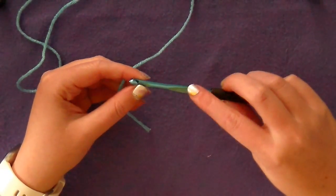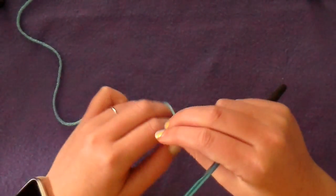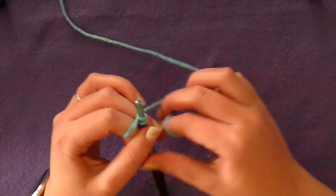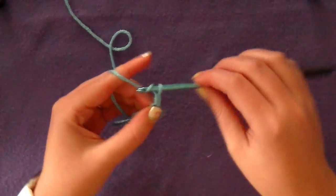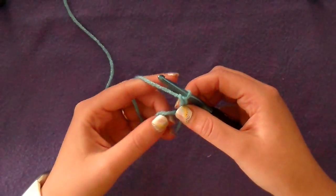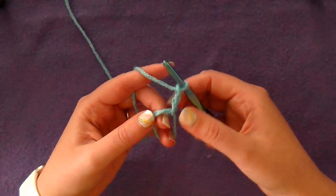To start, you need to start off with your H hook and make a magic ring. Or you can also start off with a chain three and slip stitch it together to form a ring to work into. Chain two. The chains do not count as a stitch throughout any of this pattern.